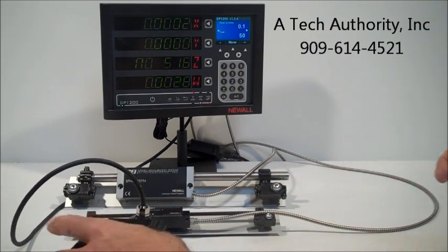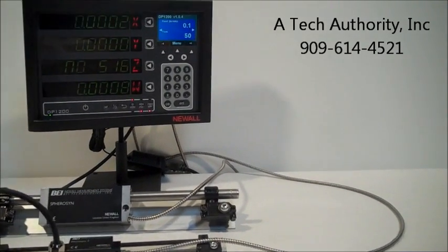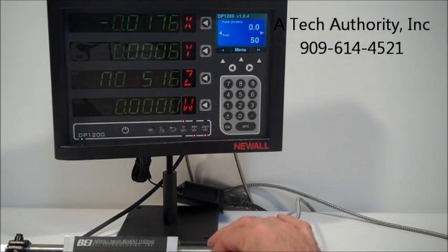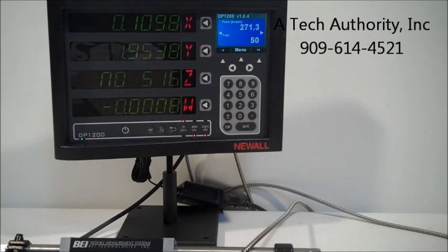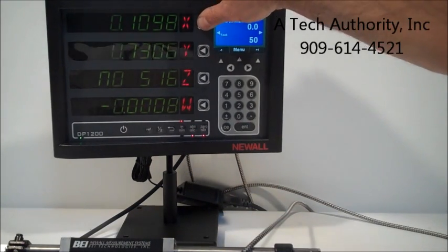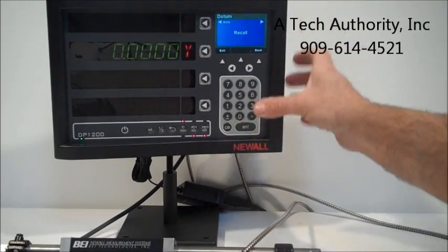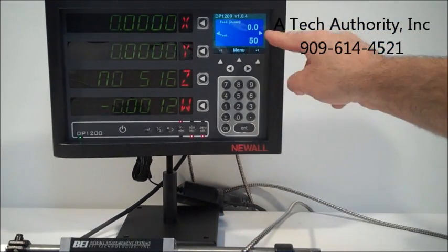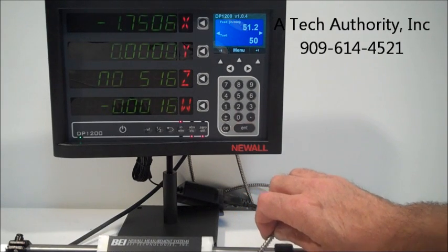When you look specifically at the new DP-1200, you're going to see a very clear, bright display. You can see on the X axis and the Y axis we can simply clear them out. And if you noticed up on the TFT screen here for the feed rate on X axis, there's the feed rate.